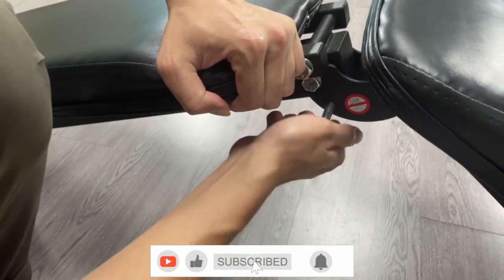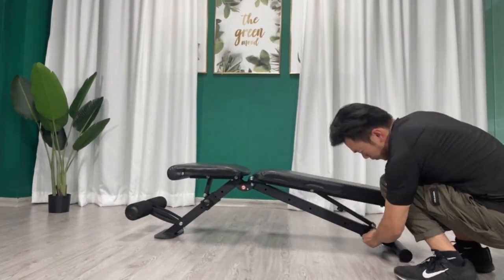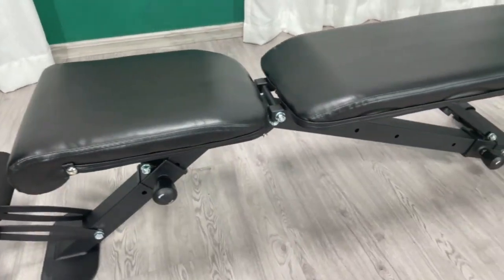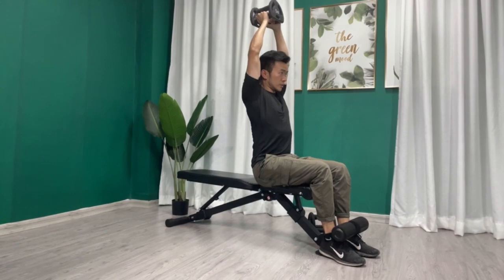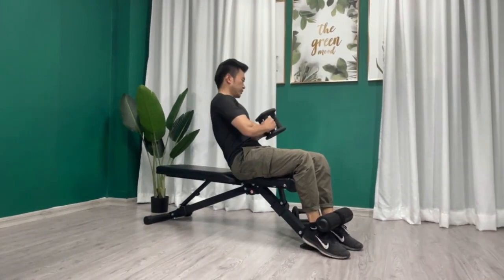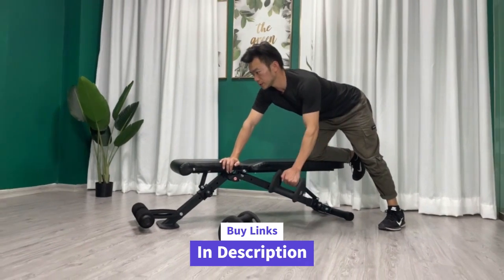First up, we have the Like Fitness Weight Bench, a versatile gem in the world of home fitness. With six back positions and three seat positions, it's your key to a full body workout. Just pull the fast bolt, adjust to your liking, and voila — it automatically locks for safety. And the best part? It's a breeze to fold and store. Whether you're tight on space or always on the go, this bench is your fitness companion. The unique triangle structure and heavy-duty steel construction ensure a safe and stable workout with a remarkable 660 pounds weight capacity.